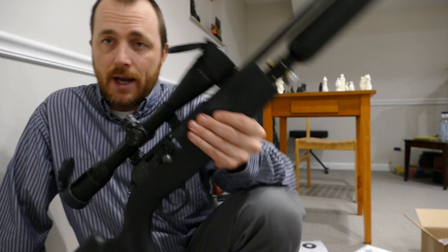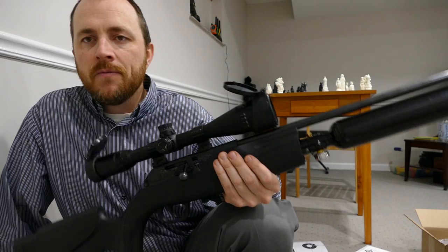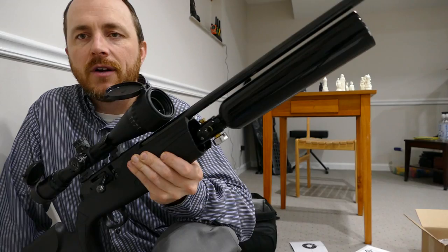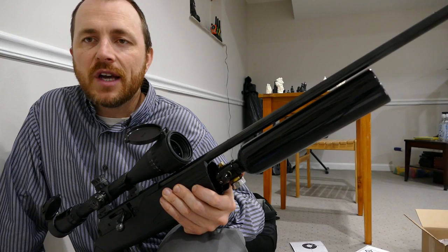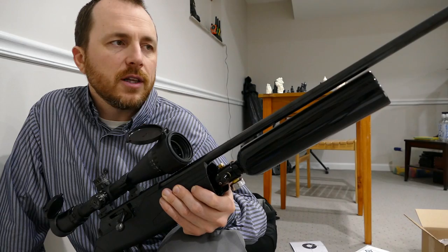So if you're looking for an affordable, regulated PCP rifle with a Walther barrel, it's going to be accurate, lots of shots per fill, and you're not necessarily concerned about it looking really fancy — you don't mind that the stock is kind of sawed off at the front, the barrel is hanging out there, you've got gauges and fill fittings and burst discs free to see — but you're willing to save, you know, $400 or so, then this is a really good choice. And I think it's going to turn out to be a better gun than the Umarex Gauntlet.